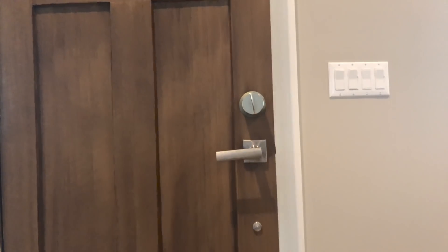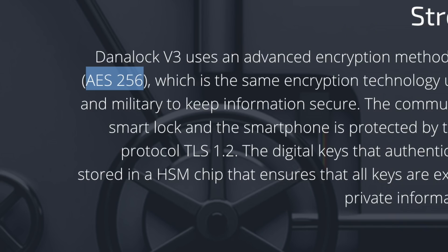One of the standout marketing features of this lock is AES 256 encryption coupled with the TLS 1.2 protocol, with everything running on an HSM. That's a lot of marketing fluff. Basically, the Dynalock version 3 is digitally incredibly secure, but I don't think that's going to matter for the average home user.